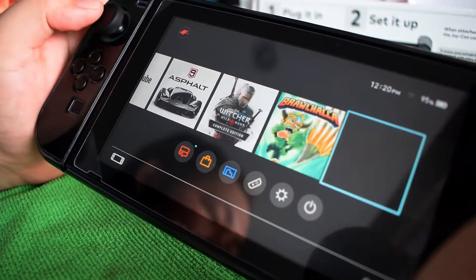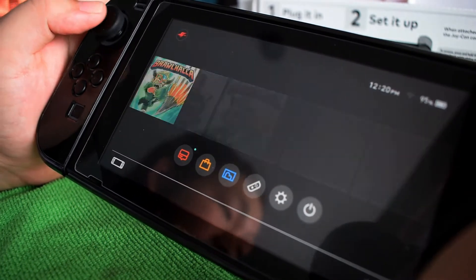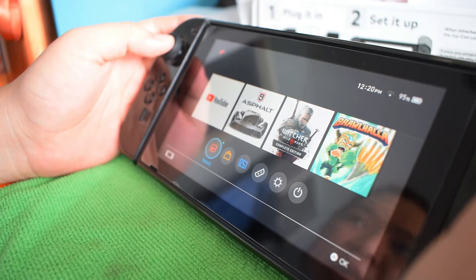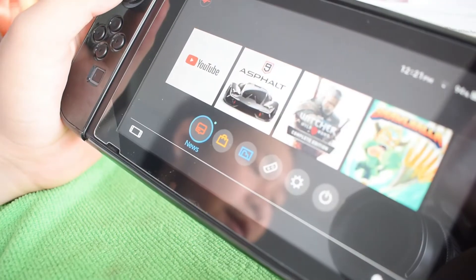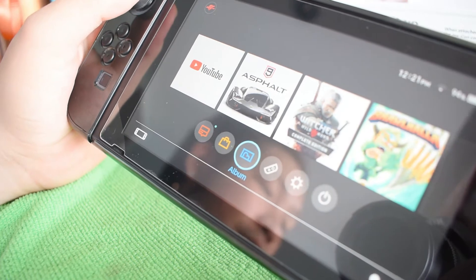YouTube, Asphalt, and Valhalla are free in the eShop. However, here in the Philippines we don't have a Nintendo Shop listed in our region. I'll show you that later. The home screen also has the News app, eShop app, and the Album app for screenshots.